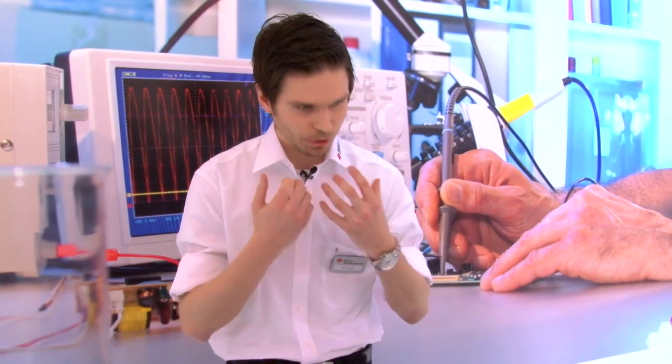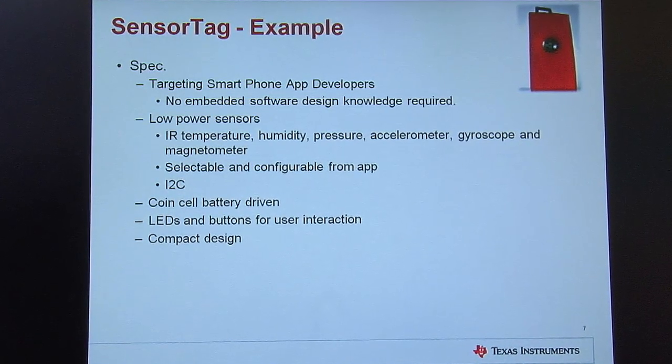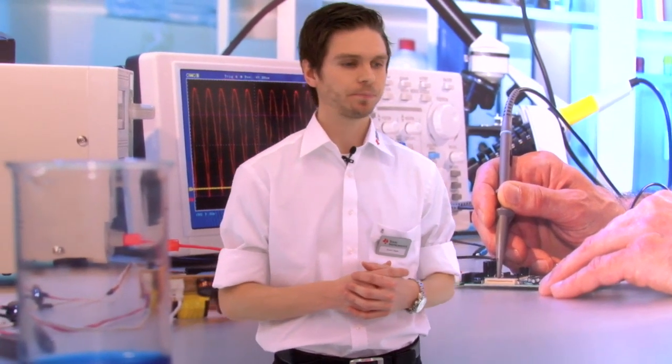Let's go to the Sensor Tag, a sensor application developed by TI. Our spec was to target smartphone app developers — we didn't want them to need any embedded software knowledge. We developed it so you could control all sensors directly from your smartphone or tablet. We put in a TMP-006 Texas Instruments IR temperature sensor, a pressure sensor, a humidity sensor, an accelerometer, gyroscope, and a magnetometer to enable a lot of app possibilities. All sensors are selectable and configurable from the smartphone, connected through I2C, coin cell battery driven, with LEDs and buttons for user interaction, and made very compact and small.